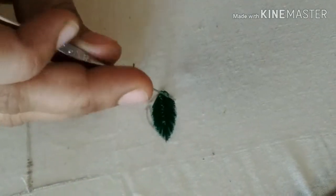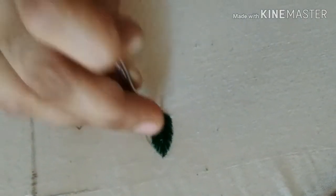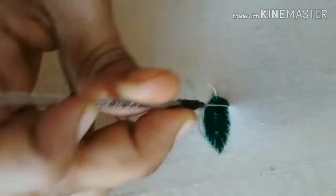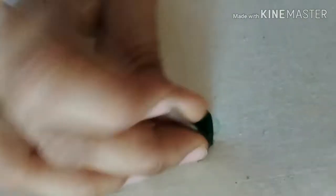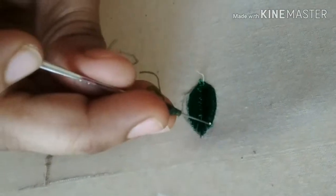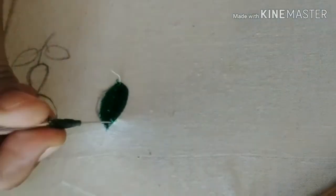I am going to make a little leaf, and I will make a little bit of a leaf. I will show you how to make it look like this.